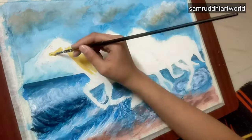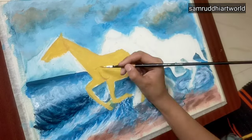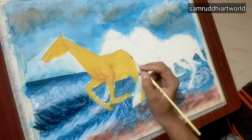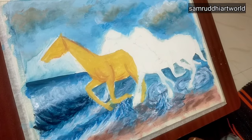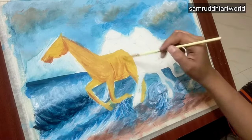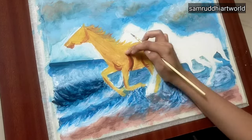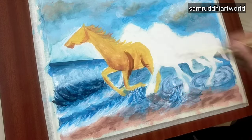Then I'm using ochre color for the first horse, along with a little brown and a little black. I give proper shading to the horse with the help of a small brush, using orange, some brown, and black color.